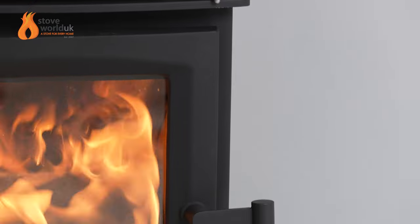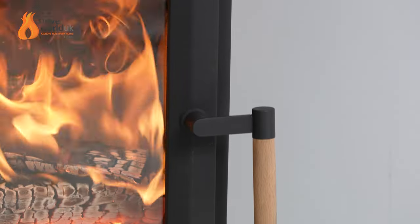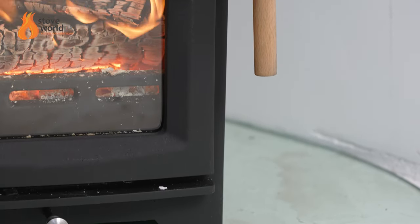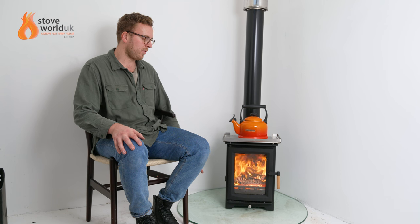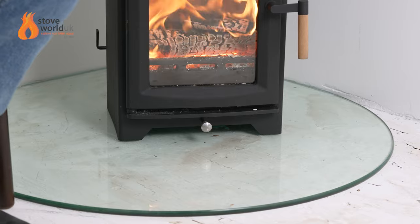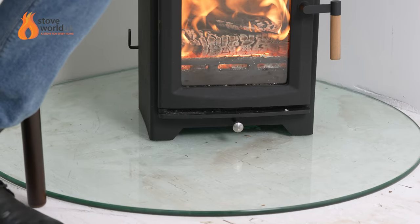You only need the heat shield if you're siting it next to combustible materials — people sometimes confuse combustibles and non-combustibles. It's also worth noting the stove is suitable for a 12 millimeter glass hearth. Here we have a wooden floor with a glass hearth underneath, and the base doesn't exceed 100°C, so it's suitable for that. This is really useful for cabins or outbuildings.